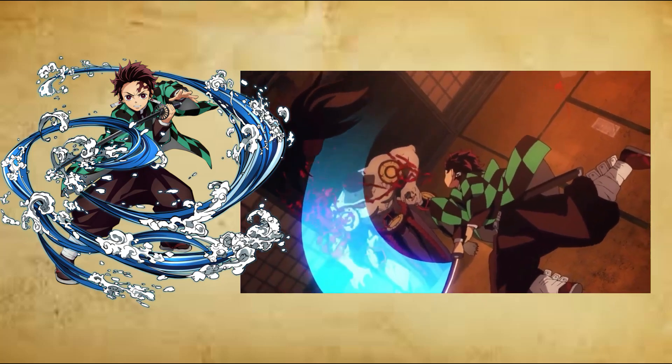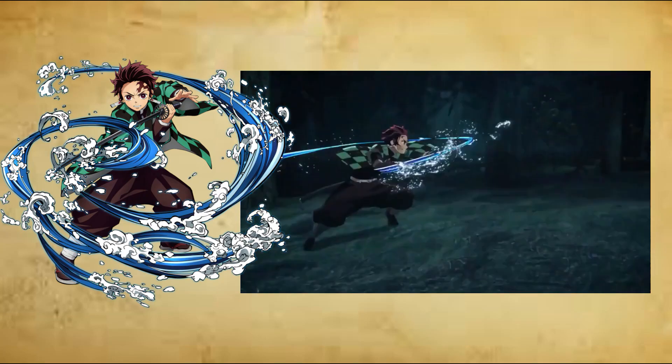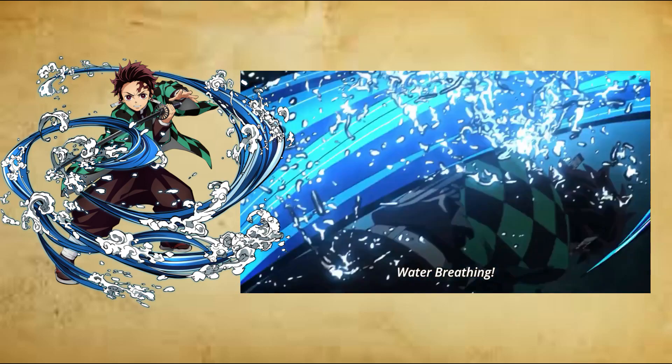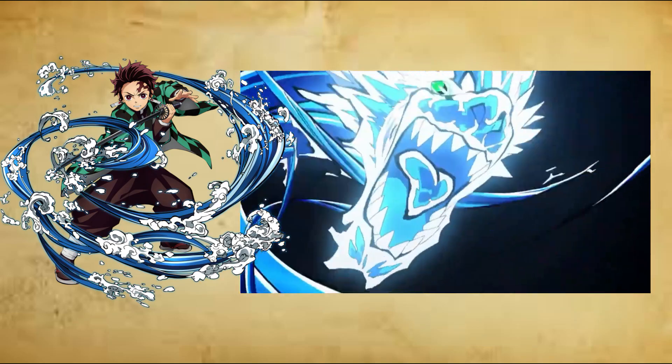Eleventh form: Dead Calm, Juichi no Kata, Nagi. The personal creation of the current water Hashira, Giyu Tomioka. The user ceases all body movements and enters a state of complete tranquility, deflecting, blocking and cutting any incoming attacks with imperceptible speed with their blade. However, its effectiveness is limited as fast and numerous attacks can break through.